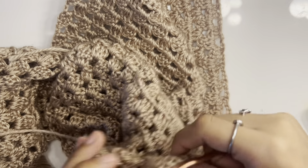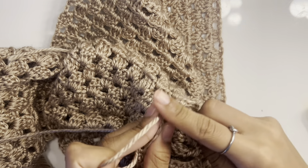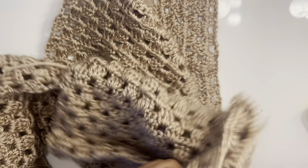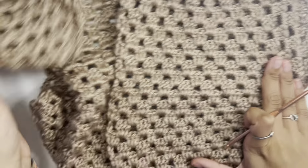Coming to the end, slip stitch into the first single crochet that we made, chain one, cut your yarn. Then repeat this entire sleeve process on the other side — slip stitch up the panels, make the sleeve hole, and then work in rounds to make the sleeve.